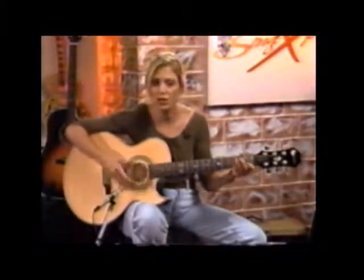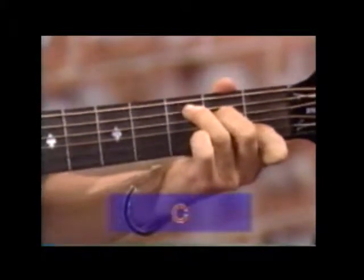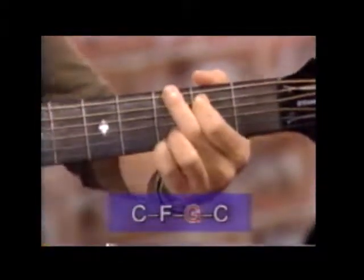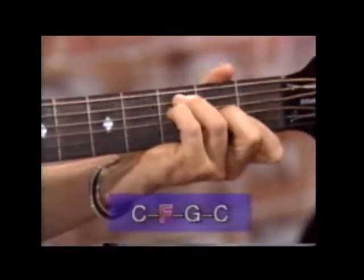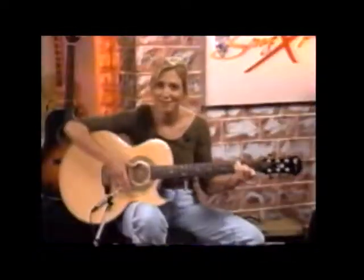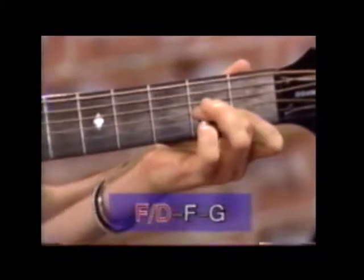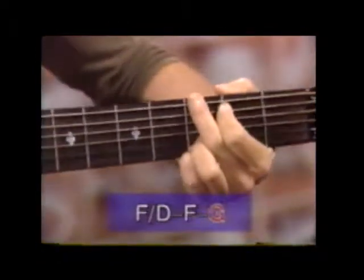Now that you have those first chords, I'll go through the first verse with you. Starting on the C chord, just strumming: Heading up to San Francisco — G — for the Labor Day weekend show — C. I got my hush puppies on, I guess I never was meant for glitter rock and roll. Then you go to your F over D, and honey — to F — I didn't know — then to G — that I'd be missing you so.